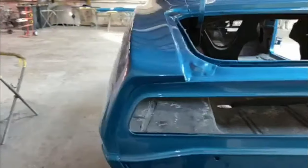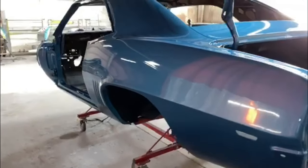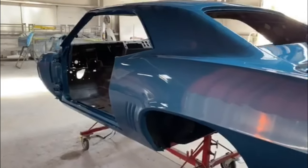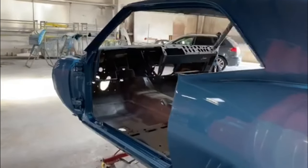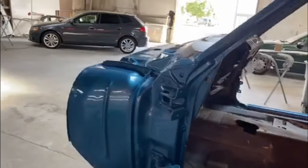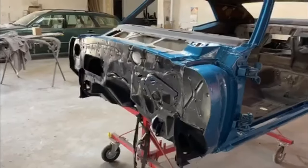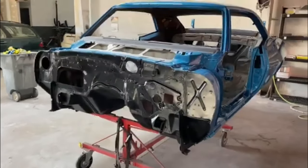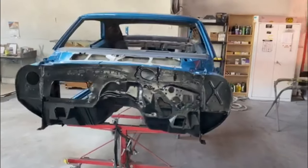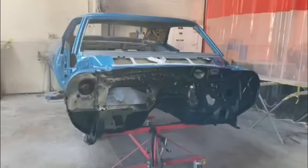There's very little orange peel, and when we cut this paint down we'll use about 1500 grit with a foam pad. Then we'll apply the stripes and clear over that, and we'll have to cut it down again and buff it out. Even the way it is now it looks beautiful. And here's my finished product on the firewall, nicely painted.